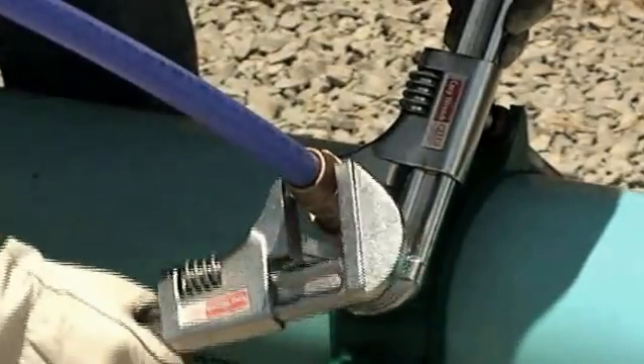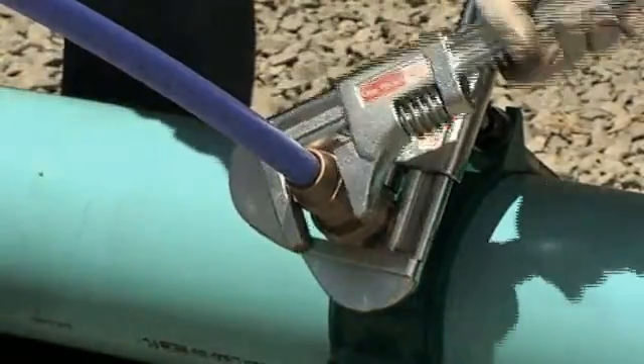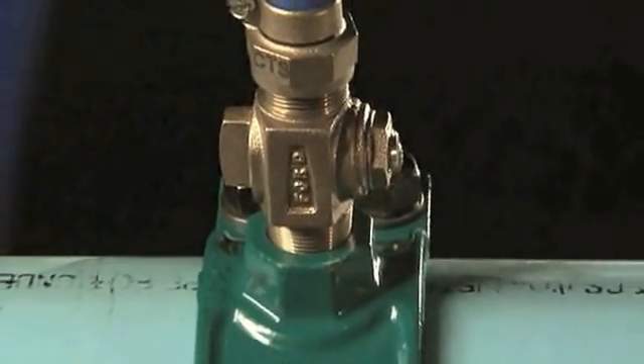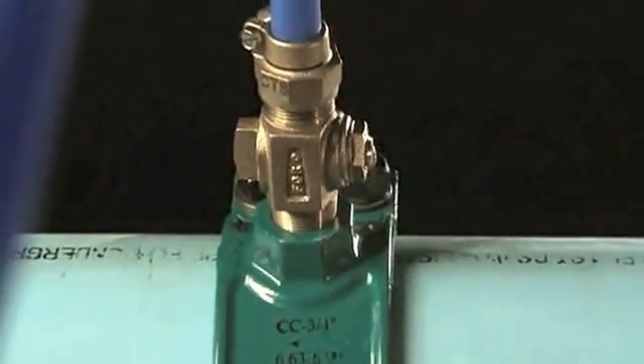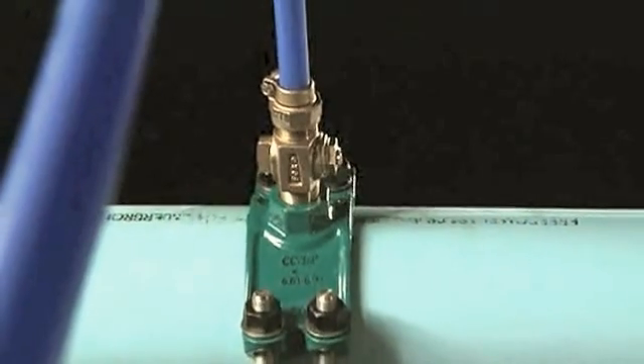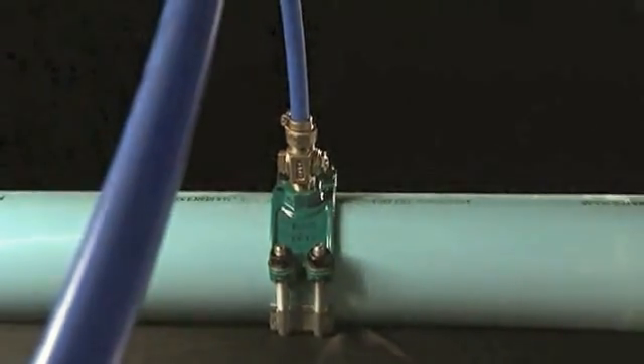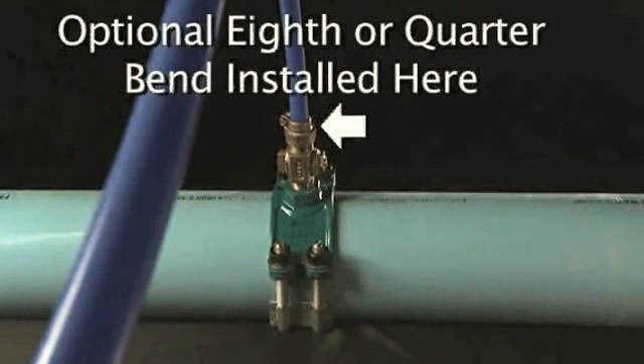To avoid distortion which could cause leakage, always install the key plug with the T-head positioned on the side as shown. To alleviate stress from the service line connection, place a strain relief loop in the service line leading away from the Corp Stop. To further reduce stress at that connection, use a brass eighth or quarter bend at the Corp Stop before connection to the service line.